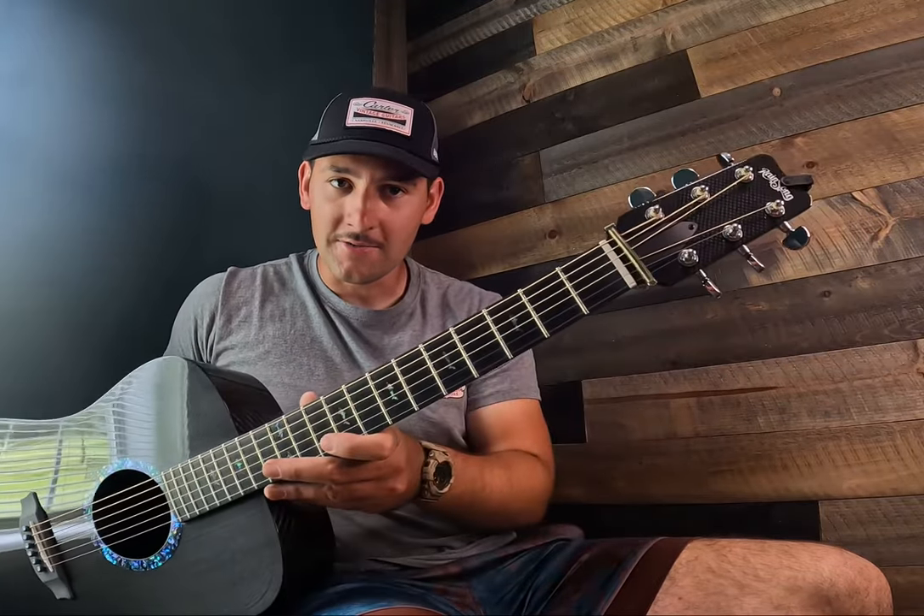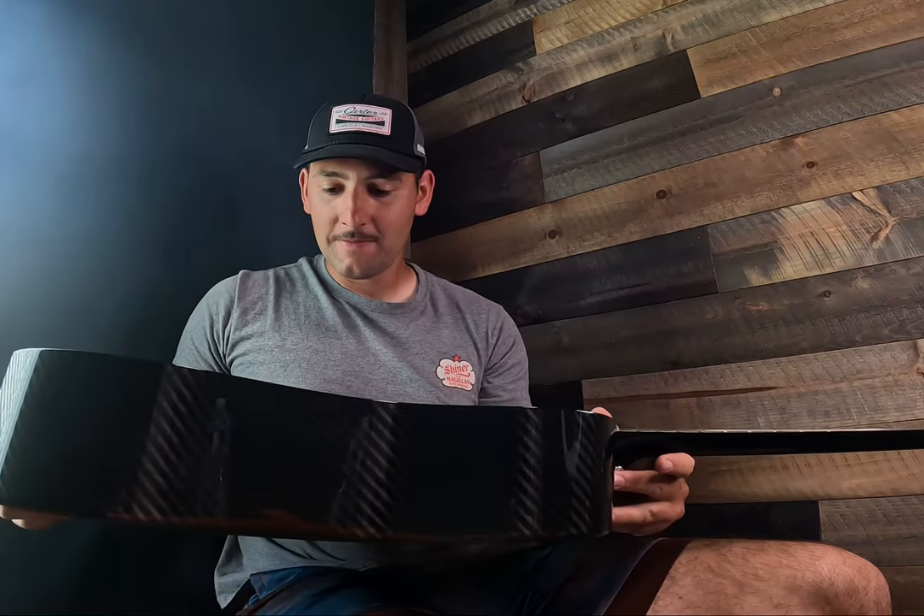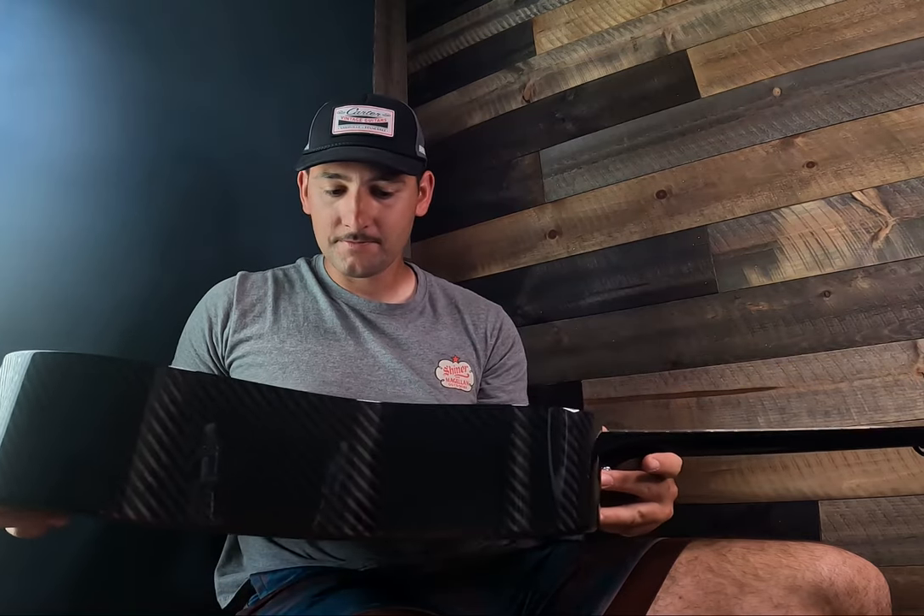Hey there, I'm Aubrey King and in this video I want to talk about this guitar that I just recently bought. It's a Rainsong carbon fiber guitar — it's a dreadnought and the entire thing is made out of carbon fiber, as you can tell. I just want to say a few things about this guitar.